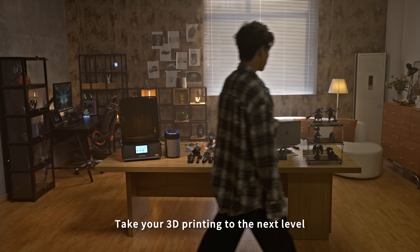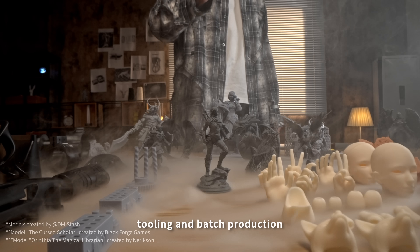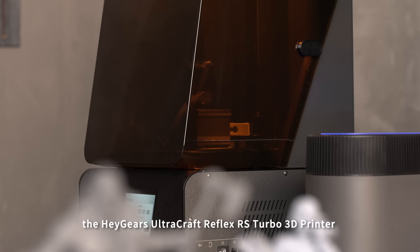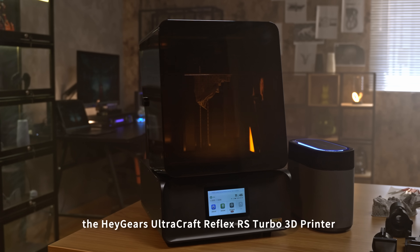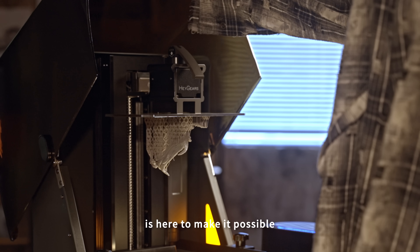Take your 3D printing to the next level. From creative projects to prototyping, tooling and batch production, the HeyGears UltraCraft Reflex RS Turbo 3D Printer is here to make it possible.